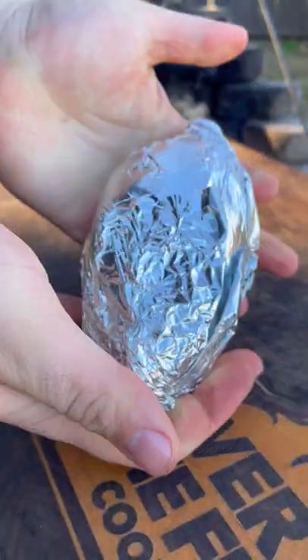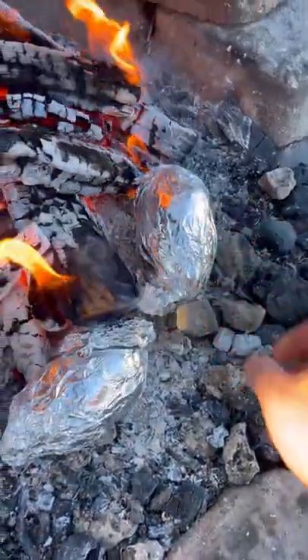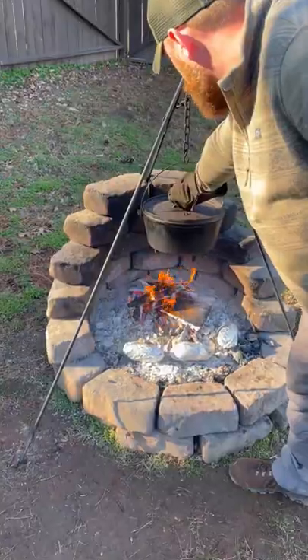I'm going to grab some russet Idaho potatoes, poking holes and wrapping in foil, and cook these over the fire until tender.